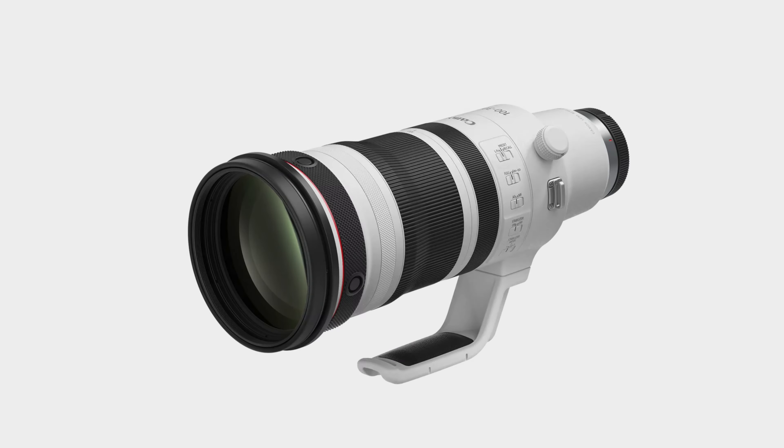As an L lens it's obviously weather sealed and has the typical switches including AF/MF and a focus limiter — either the full range or 6 meters to infinity. There's a redesigned focus set and focus recall switch, which I'm very curious to see perform in the field. You also have lens function buttons, a control ring, manual focus ring, and a zoom ring.